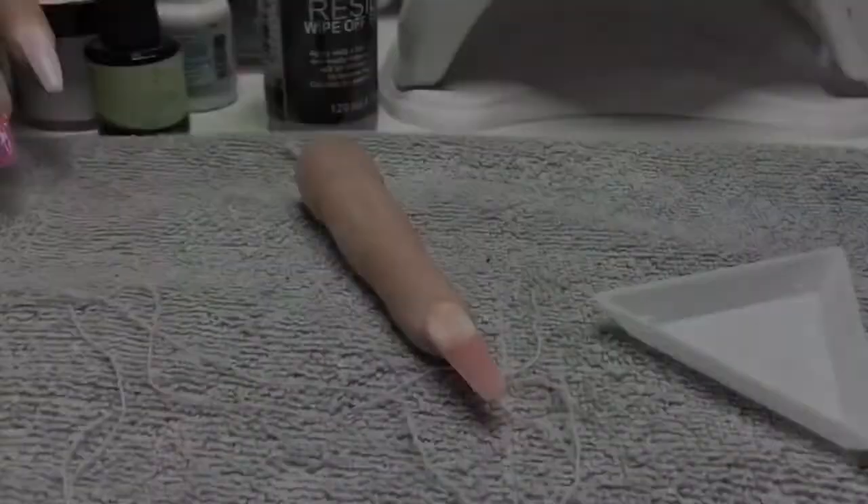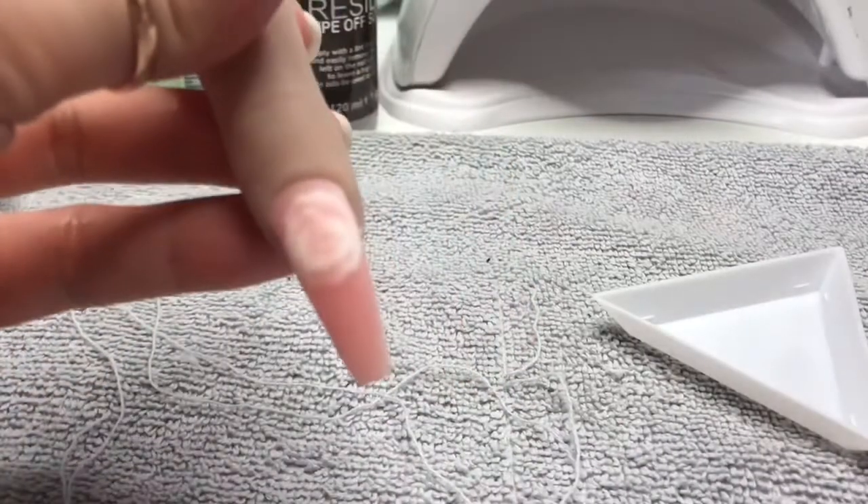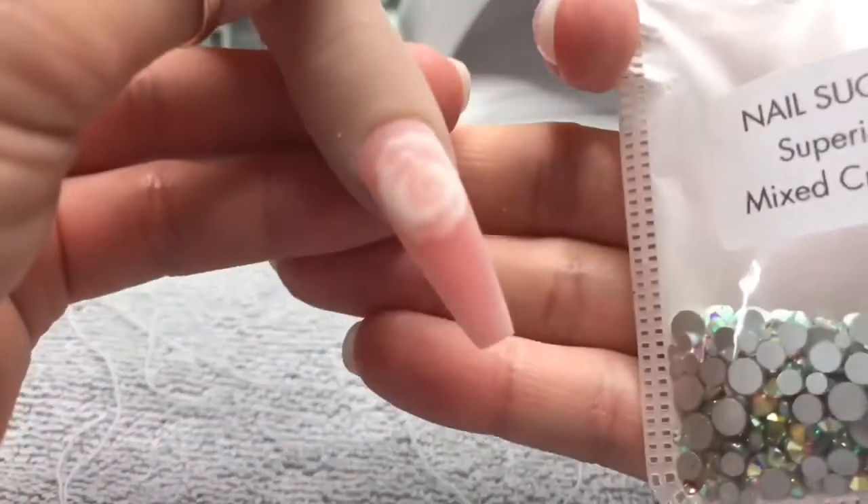And then I went ahead and filed it. As I filed it, I kind of filed through some of the cotton and actually it ended up looking quite a nice rose.